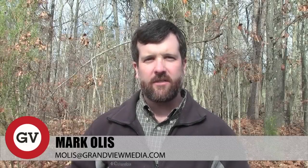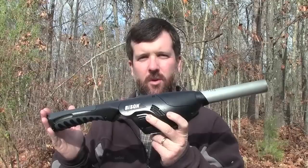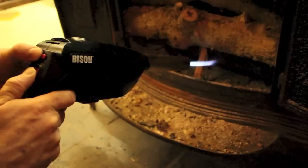I want to share with you a technologically advanced fire starter. This is called the Bison. It's a butane-fueled fire starter, and it has a butane torch on it.